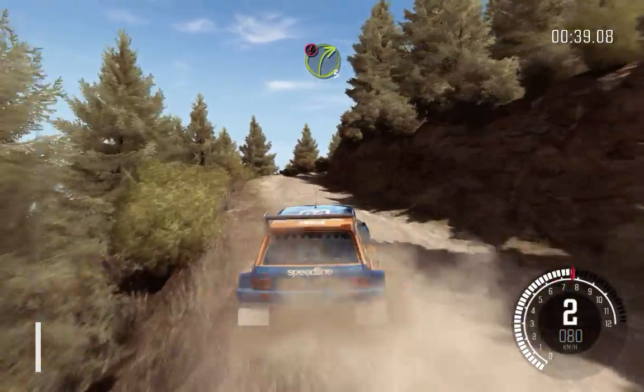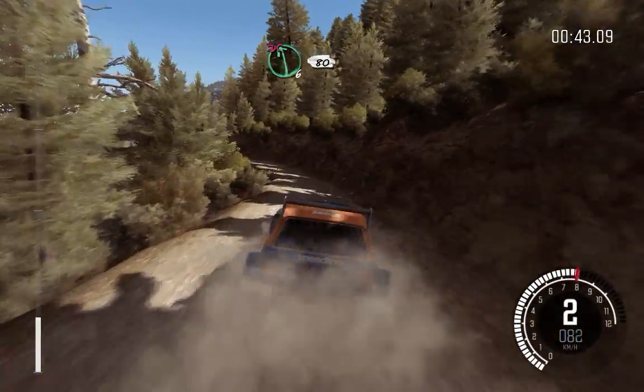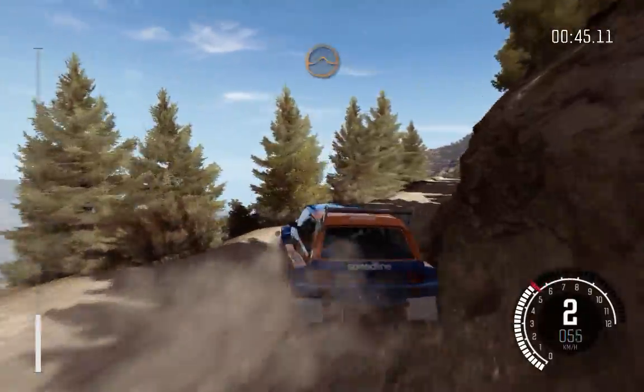Caution, right 3 half long, narrows. Into left 6 half long, don't cut, 80, crest. Into keep left over jump.